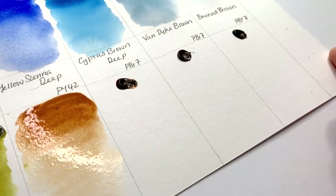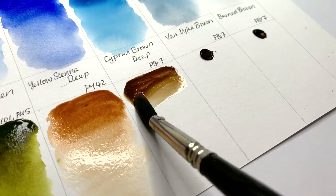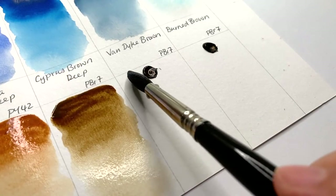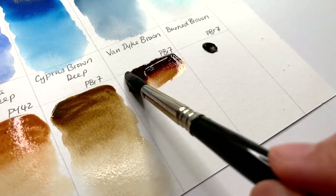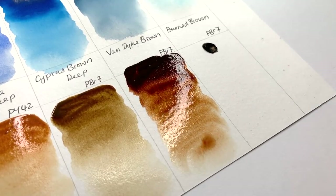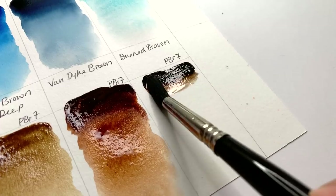Then yellow sienna deep, PY42. Then cypress brown deep. Then van Dyke brown, PBr7. And then burnt brown, also PBr7.